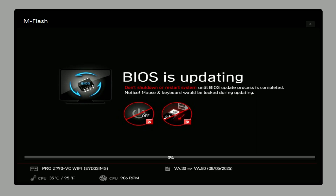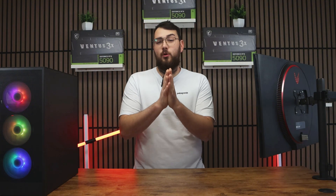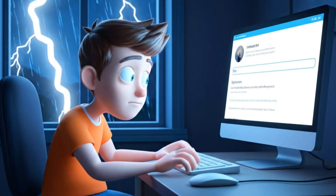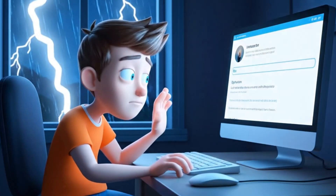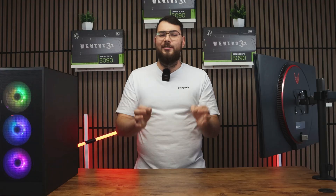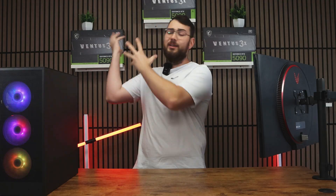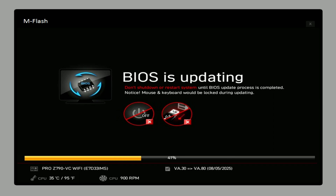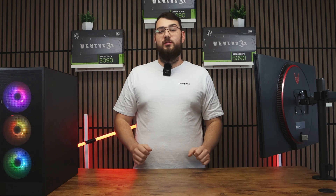As a really important reminder: do not turn off your PC during this process, and definitely don't do this during a thunderstorm. If your PC loses power mid-update, you can break your motherboard, resulting in hundreds of dollars wasted. Don't turn off your PC. The update usually takes about 5 to 10 minutes, and when it's done, your PC will restart automatically with the new BIOS installed.